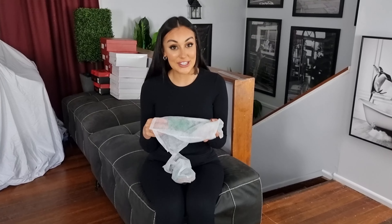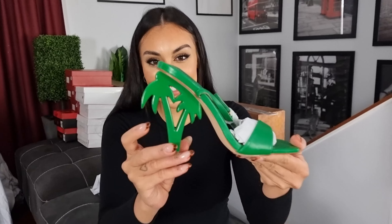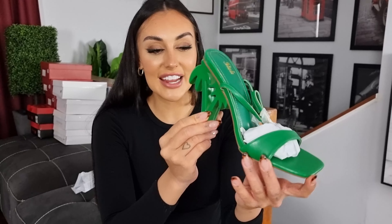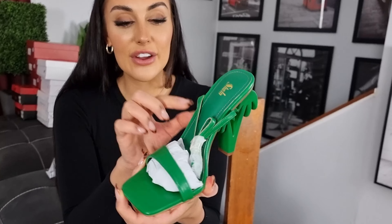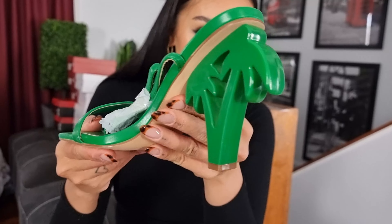These are fairly unique. Have a look at this — these are a very summery heel. These have palm trees; these are in a bright green. This color green is very in at the moment.